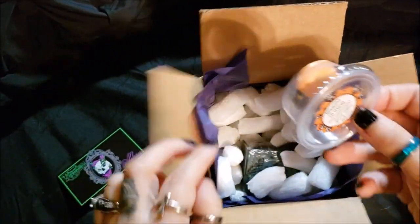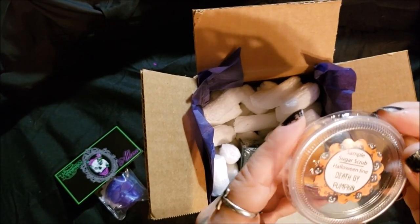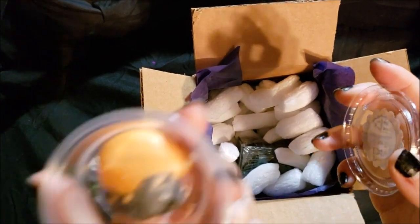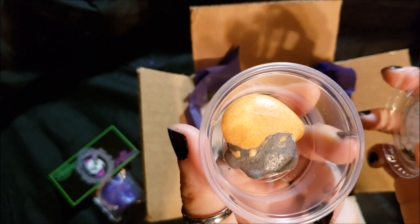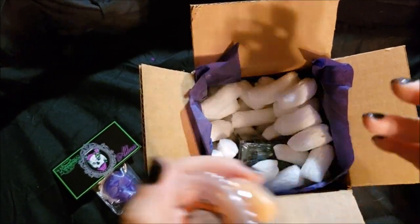It smells like watermelon — everything just kind of smells like watermelon. There's a sample sugar scrub called Death by Pumpkin. That smells like pumpkin pie — it smells exactly like pumpkin pie. That is amazing.